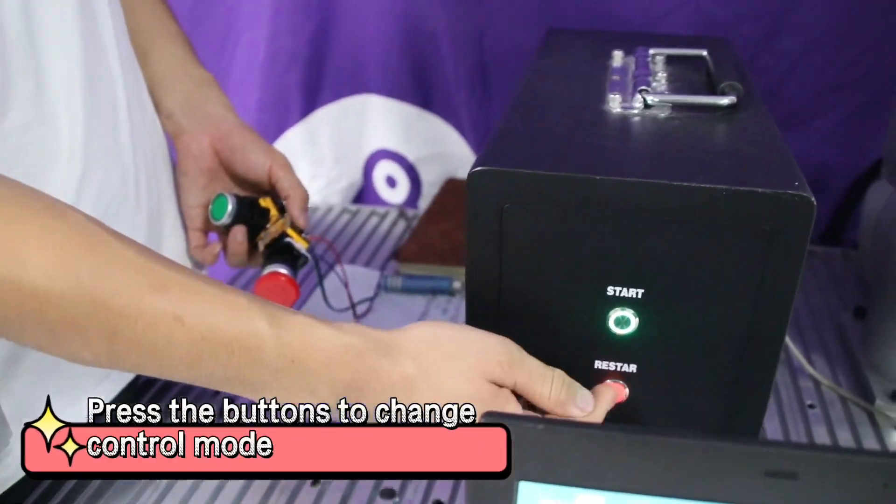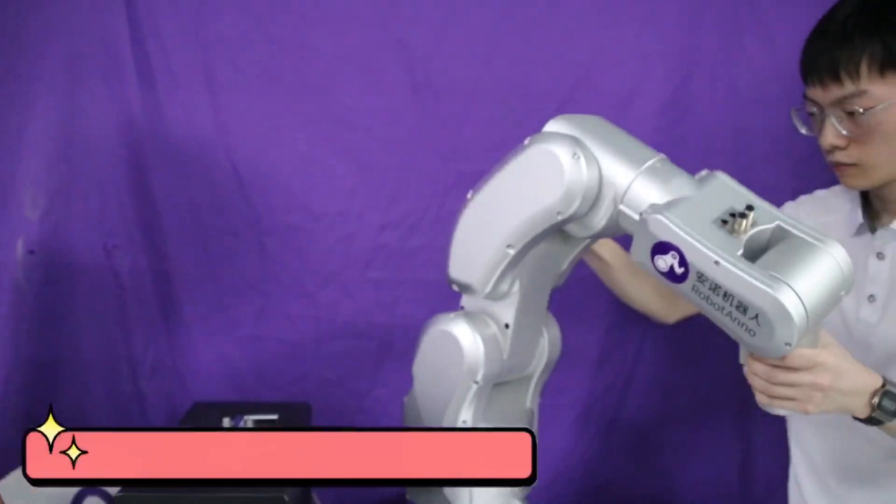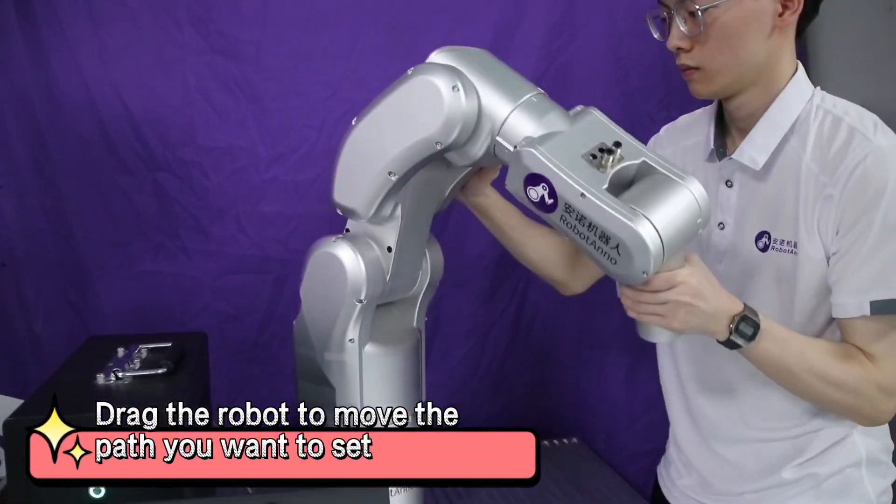Press the buttons to change control mode. Then drag the robot to move along the path you want to set.